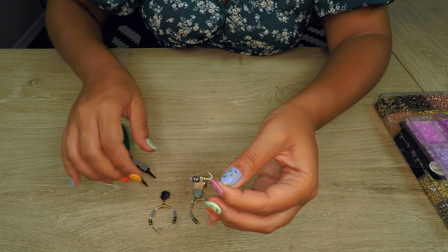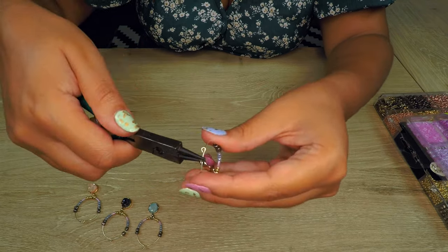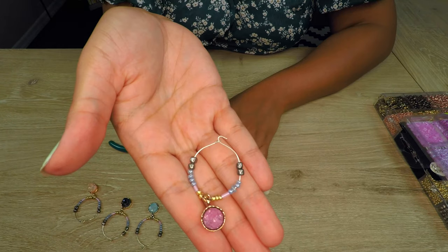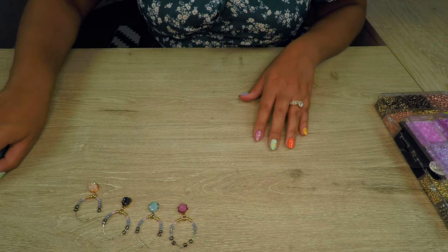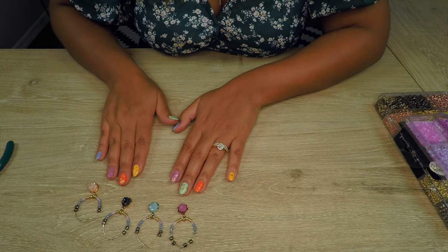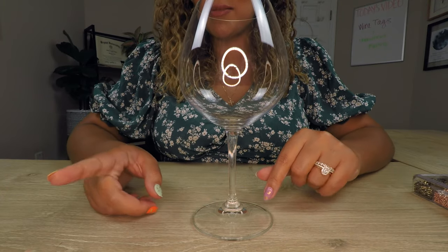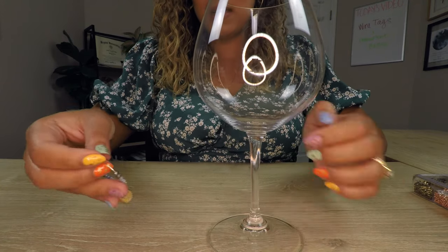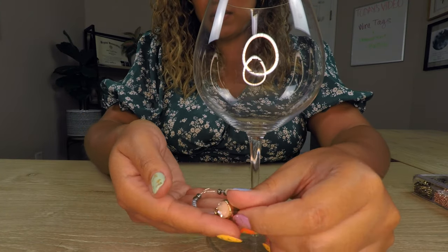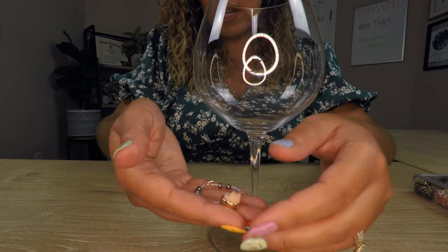For washing. There we go! Next I'll show you guys how easy it is to clip these on the wine glasses. We have our empty wine glass — empty for now, not forever — but I just want to show you guys how easy it is. This is just how the little wine tag came out. I think they're so cute, so ornate.